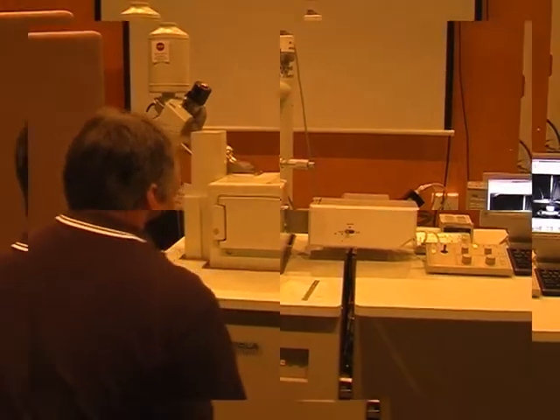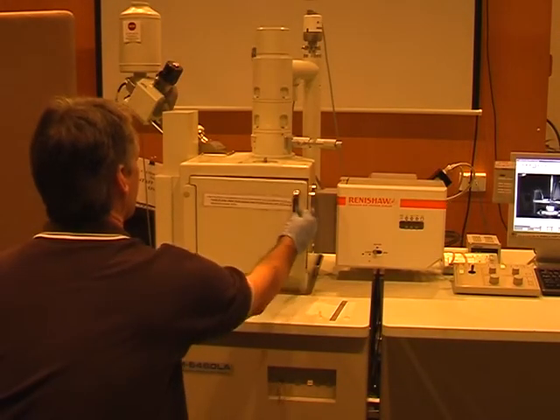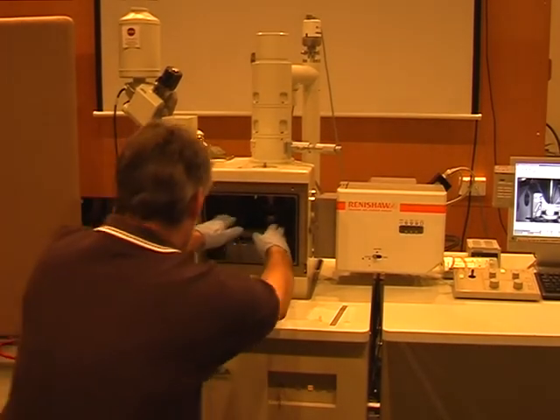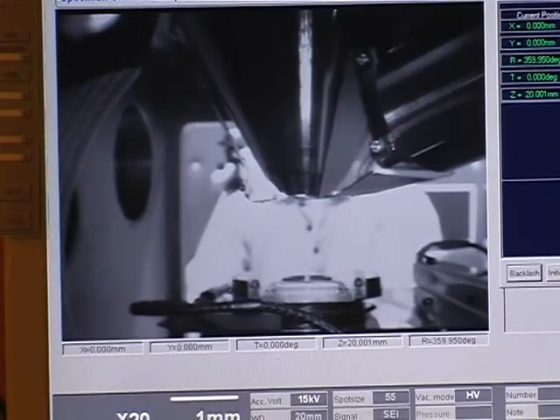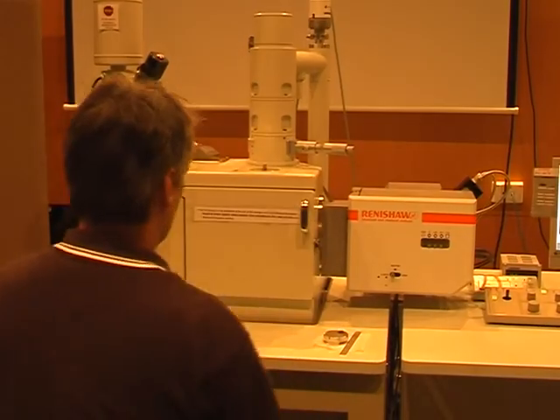Open the chamber door. Remember to apply fresh, clean gloves when handling samples or sample holders. Carefully remove the sample holder and your samples without touching the pole piece or the detectors. Close the chamber door and press the Evacuate button.